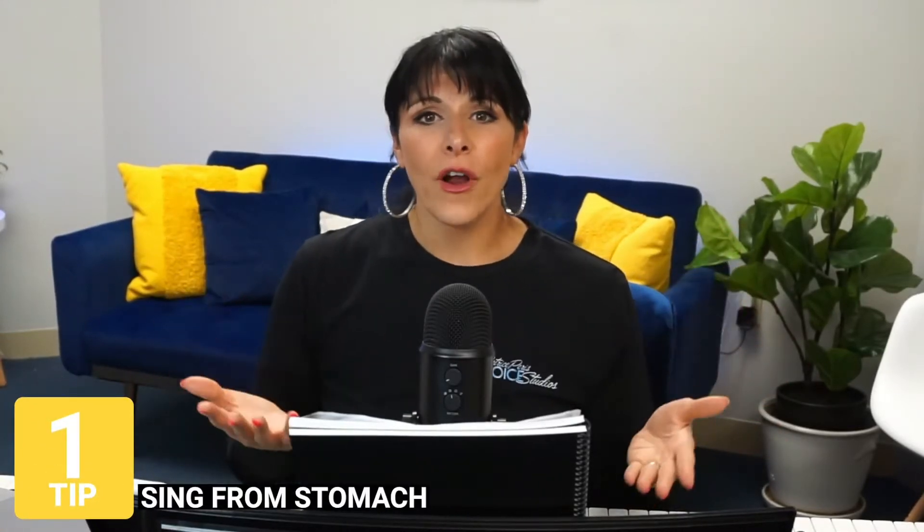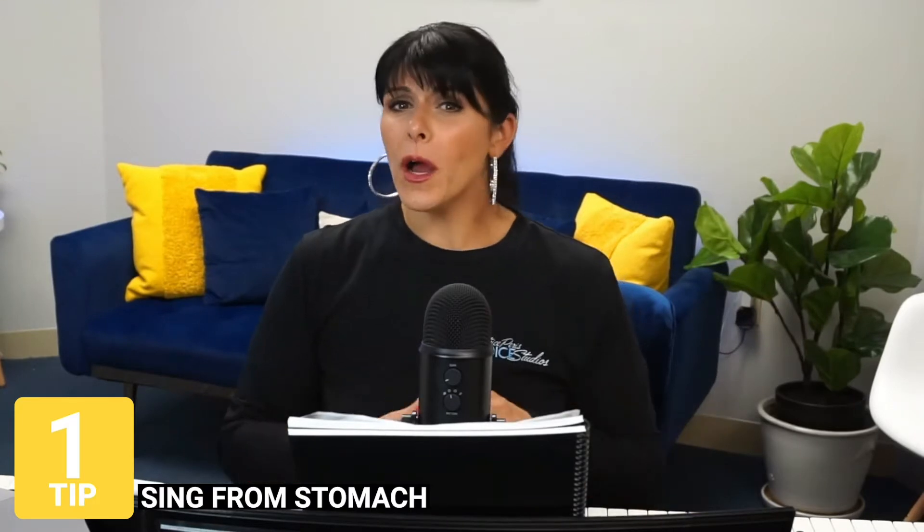Tip number one is sing from the stomach. You probably hear that in 50 million videos out there, and I would say there probably is some value to it. If enough successful people are mentioning something, I'm going to make a note of it, because there must be some value to it.